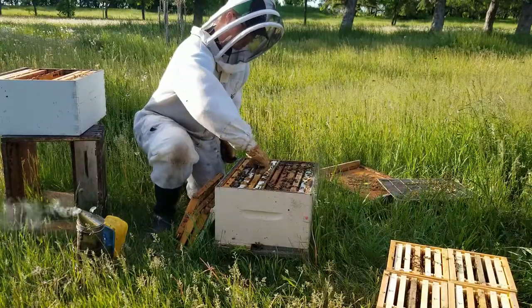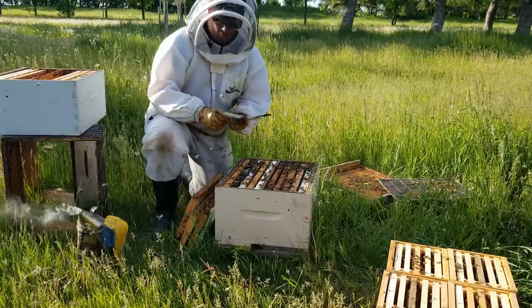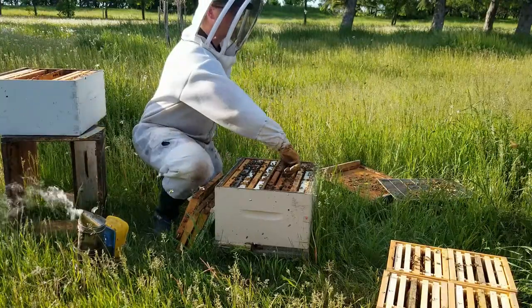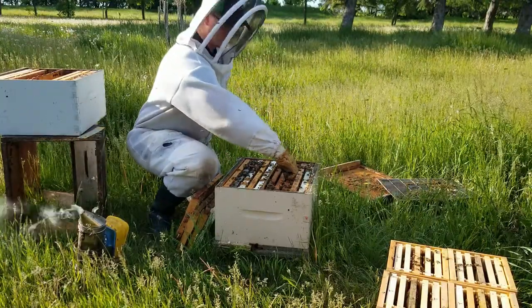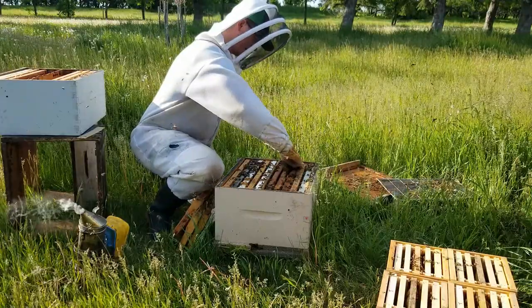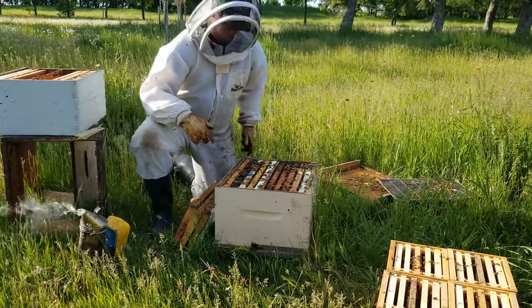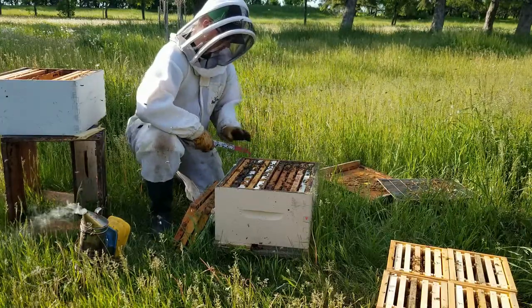Hi guys, it's Josh Wiebe here from Border Hills Honey. It's been a while since my last video. Most of the hives I've already double stacked and most of them are looking really good. Probably about two weeks away from a split on everything that we have.